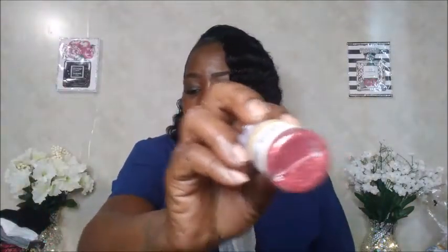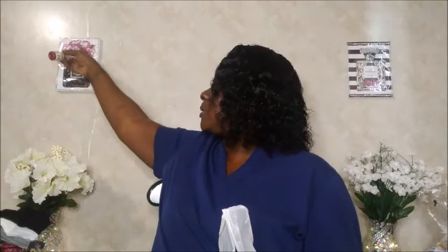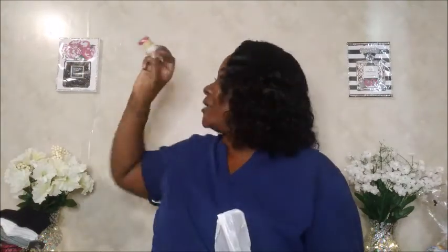I also picked up glitter by Crafter's Square. I was going to use it on this pink piece — well, it's pink but I want to add a shot of red — so I'm not quite finished with that one yet.